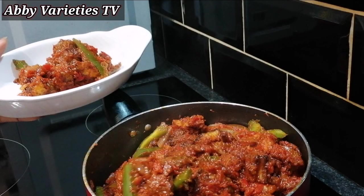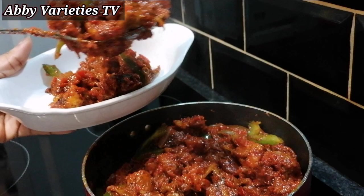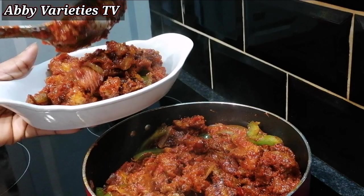Hello viewers and welcome to my channel. In today's video I'll be showing you how to make gizdodo. Gizdodo is the combination of fried gizzard and plantain in pepper sauce, so let's get right into the kitchen.